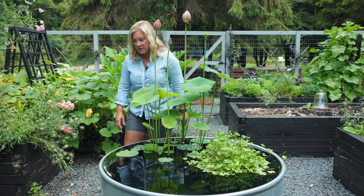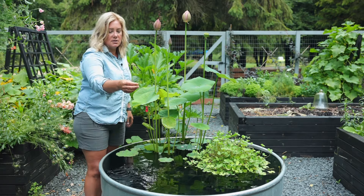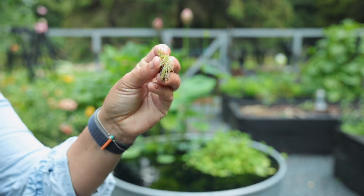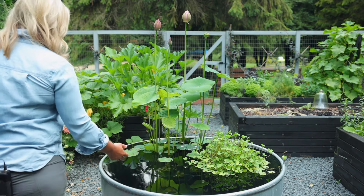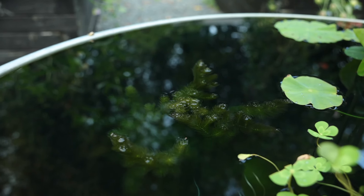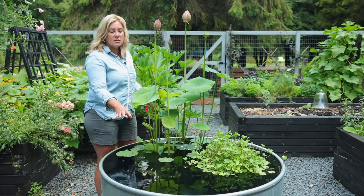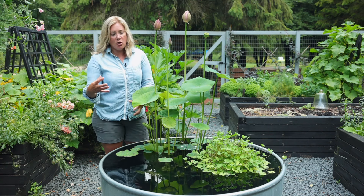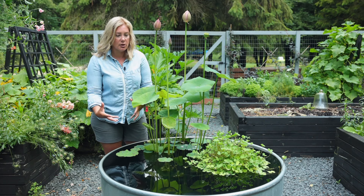The only other plant I have in here is one called hornwort. You can just see it — it's just this sort of hairy little guy. I've got this pegged down to the bottom just with a rock on top of it, but it grows up to the surface. What hornwort does in a water garden is it absorbs all sorts of excess chemicals that can be in the water, so it helps balance out your water.